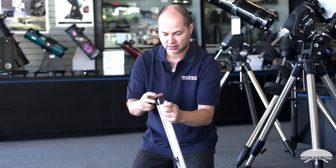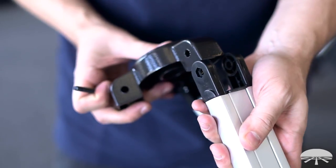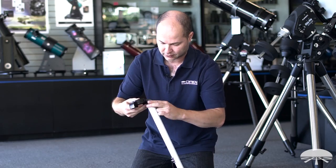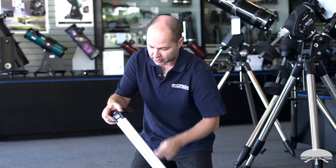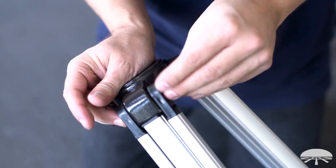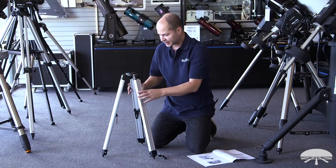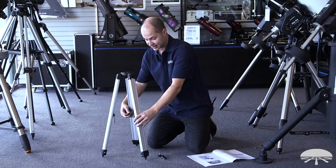We'll attach one onto the hub here, through the hub hole, out the other side, and then you put a washer on and then the wing nut. Repeat that two more times for the other legs. I've got all three legs on and I've made sure that the tripod brackets are on the inside.